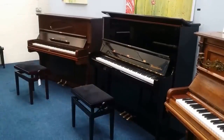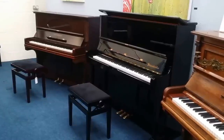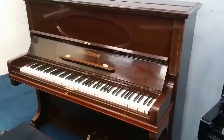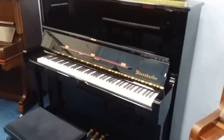Hello, this is a comparison between two extremely high quality pianos: the Bösendorfer 130 and the Grotrian Steinweg 125. The Grotrian Steinweg 125 was made in 1925, and the Bösendorfer 130 was made in 1993.